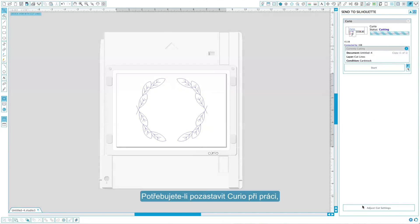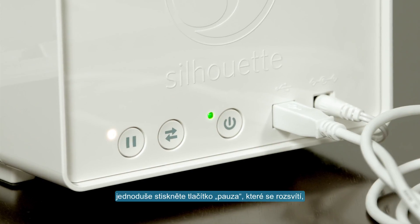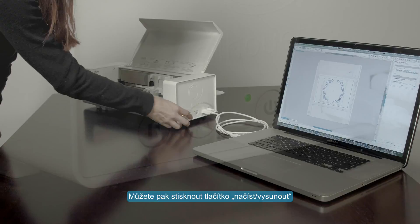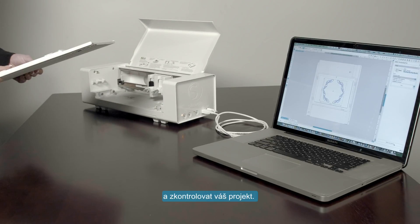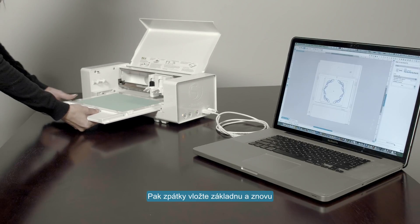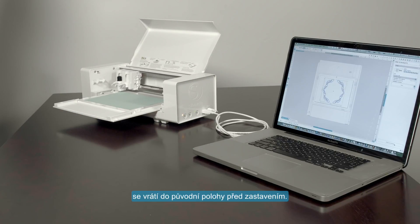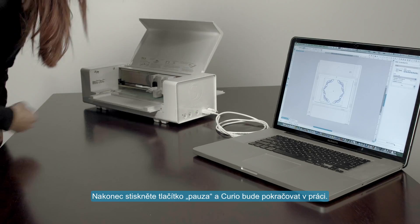If you need to pause the Curio during a job, simply press the pause button on the Curio's side. A yellow light near the pause button will illuminate to indicate the current job is paused. You may then press the load/unload button to unlock the rollers, remove the base, inspect your project, make any adjustments, then reinsert the base. Press the load/unload button again and the Curio will automatically return the carriage to the position it was in when you paused the job. Finally, press the pause button again to resume.